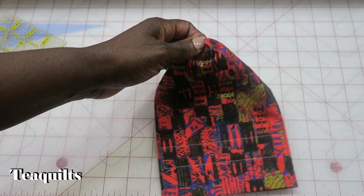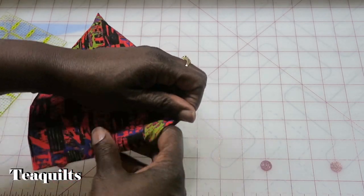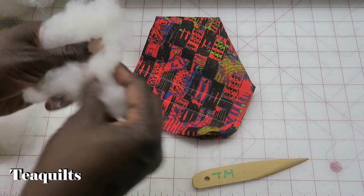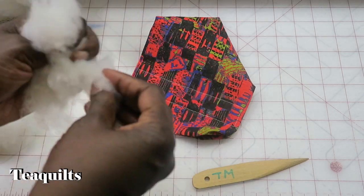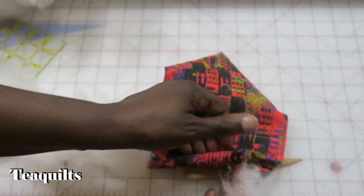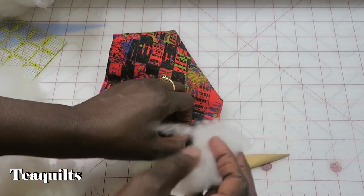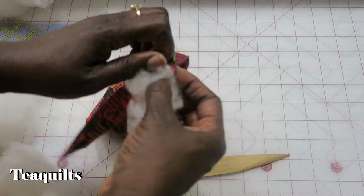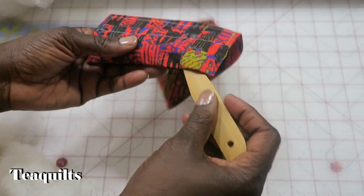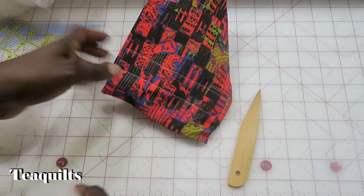Once you've done that, your unit is ready for stuffing. I like to start stuffing the small end first, getting stuffing all the way over into the corners — that's where I use this tool. I do like to fluff the fiber fill; I don't know why, I just used to do it when I made dolls and I still do it now. I feel like it needs to be fluffed from being compressed, even though I want to stuff it right back in and make it pretty sturdy. I take this tool, push it down, push it into the corners, and then continue stuffing.